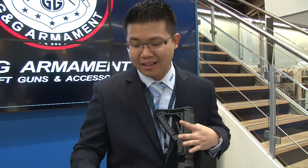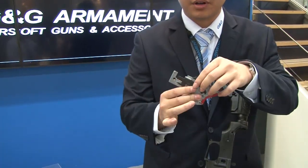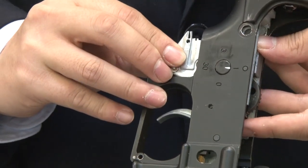Now I'll show you exactly how easy it really is to put this all back together. We'll start with step one: putting the lower gearbox back into the receiver, and it just slides right back in there.